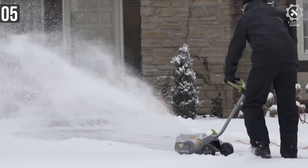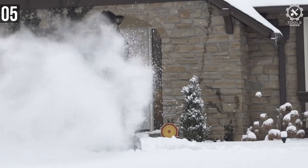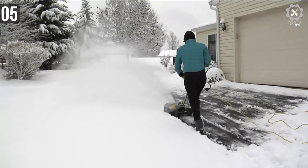The auxiliary handle of the snow shovel is very comfortable to use. A great part of this shovel is how easy it is to operate. Even a teenager can use this with the right instruction.